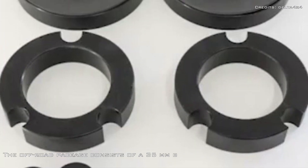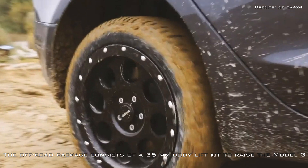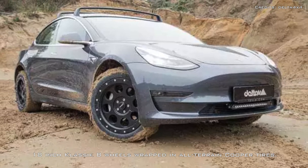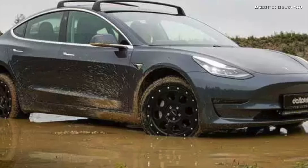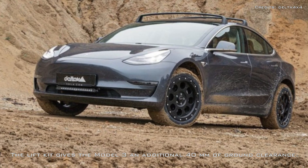The off-road package consists of a 35 mm body lift kit to raise the Model 3 and 18-inch classic B wheels wrapped in all-terrain Cooper tires. The lift kit gives the Model 3 an additional 40 mm of ground clearance.